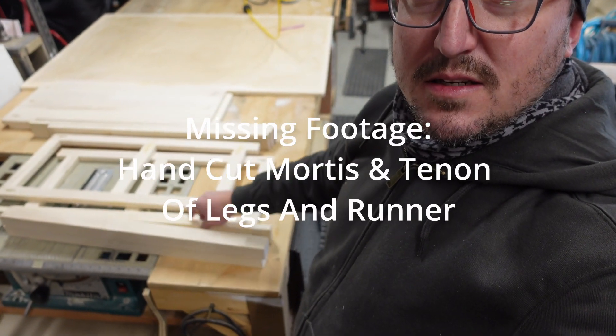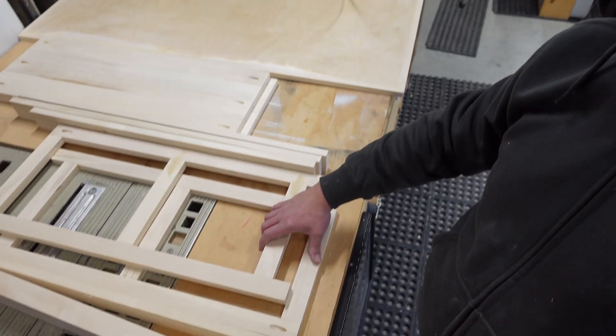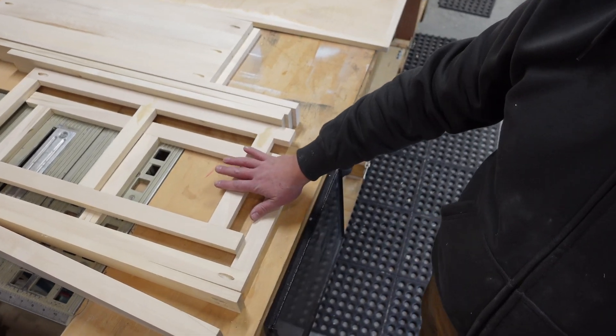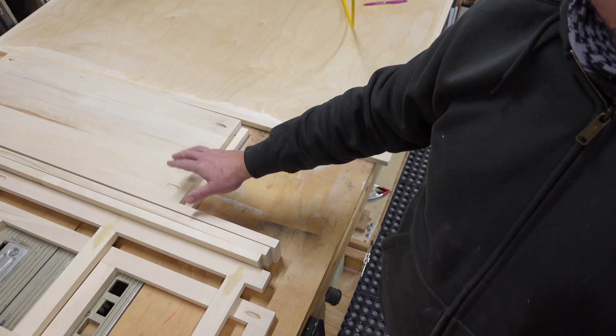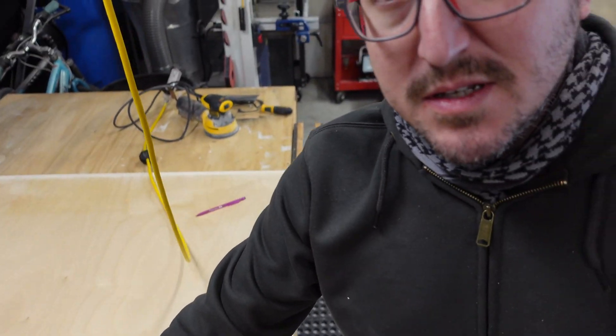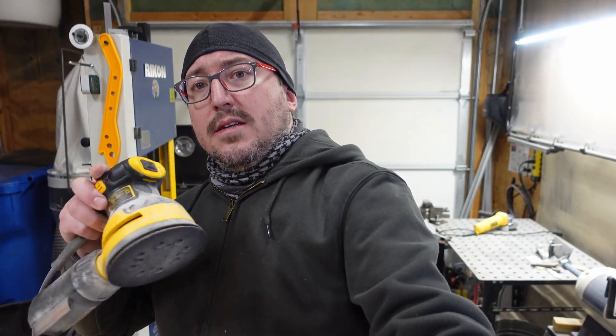Table legs, runner to go between the table legs. Other side of the table has bookcase sides, aprons to go across the whole thing, some shelves, and tabletop. Sand, and then we're going to assemble.